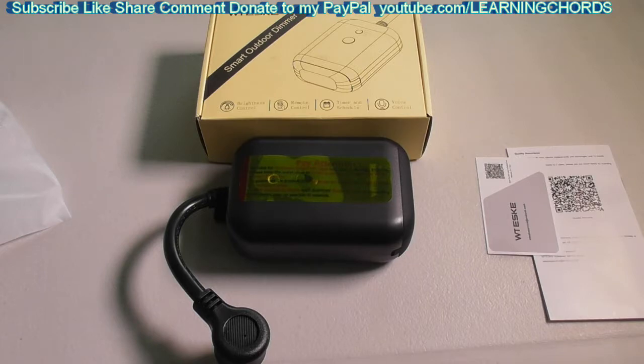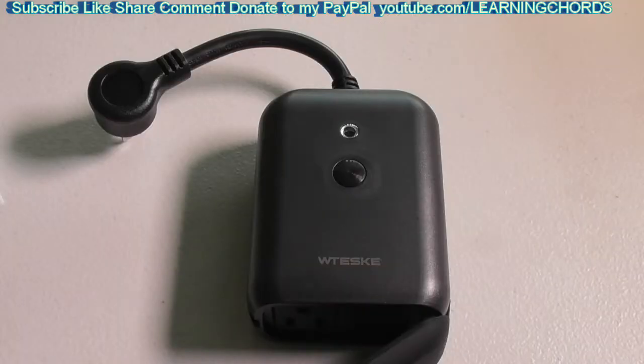This smart plug-in dimmer is equipped with IP44 waterproof construction and it is splash resistant. It is ideal for outdoors and is weather and impact resistant, ensuring you can control your string lights through weather changes. You should not soak this in water or keep it in heavy rain.